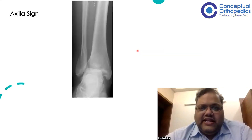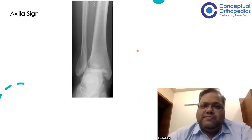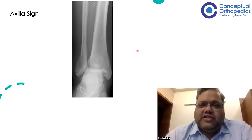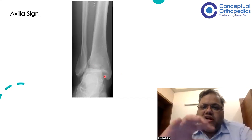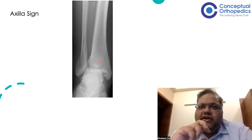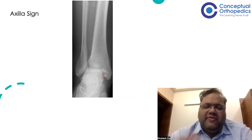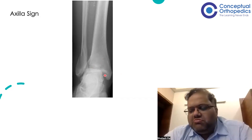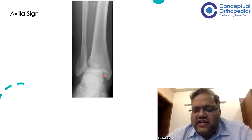There is also the so-called axilla sign. This is a controversial sign described way back in the 1990s, and papers have since shown it is not sensitive — many false positive cases exist, and many Bosworth cases do not show this sign. The axilla refers to a flake of bone visible on imaging. This happens because the entire distal tibia is internally rotated and nearly locked in internal rotation, making the anteromedial part of the tibial tubercle look like a flake of bone. Not a very specific sign, but it may appear in OSCE questions, so we should be aware that it is called the axilla sign and if present suggests Bosworth fracture dislocation.